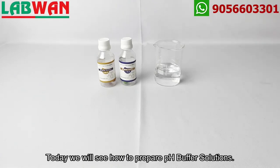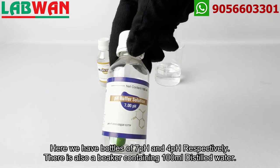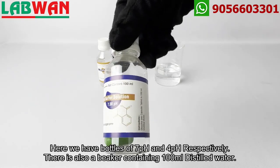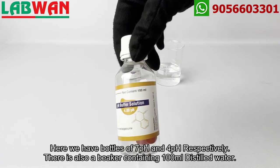Today we will see how to prepare pH buffer solutions. Here we have bottles of 7 pH and 4 pH respectively. There is also a beaker containing 100 milliliters of distilled water.